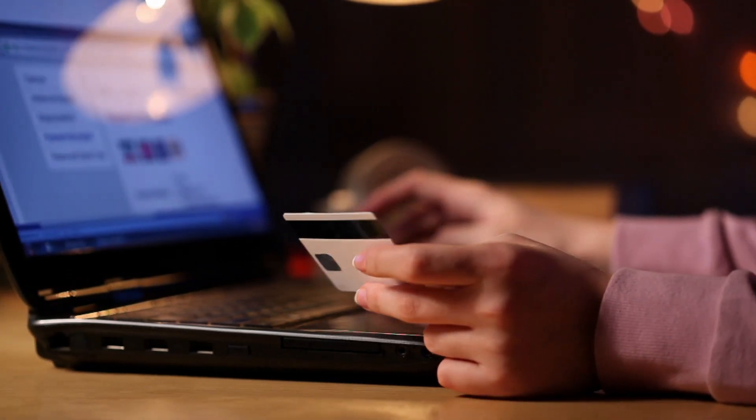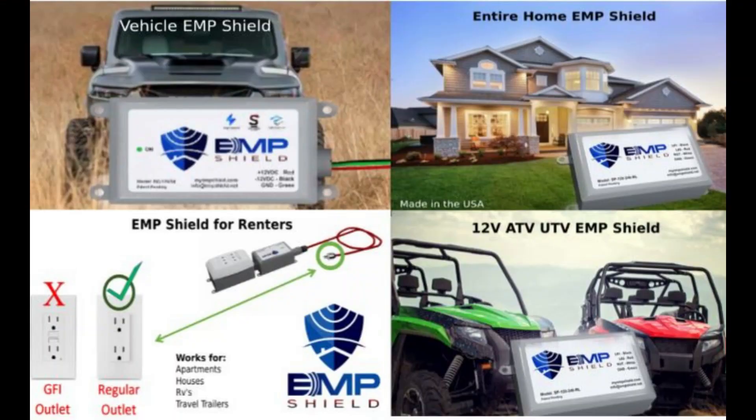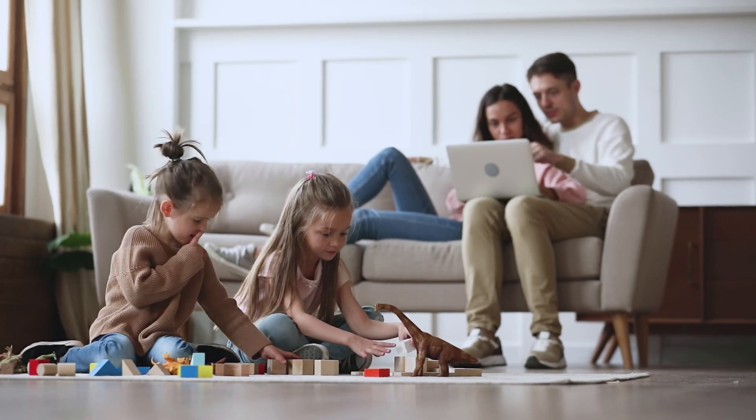Even if you do not buy a product from us to be completely sustainable off-grid, I highly urge you to get one of these EMP protection systems. They're not cheap — they're anywhere from three to five hundred dollars a piece — but how much value is that to you and your family?